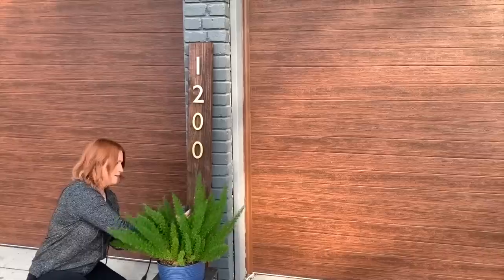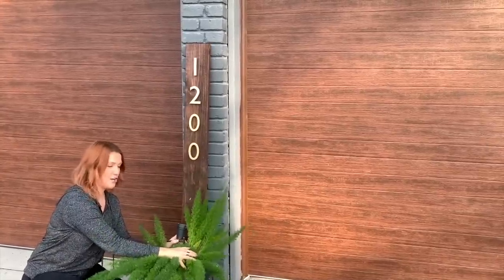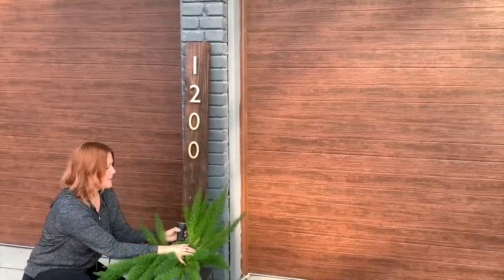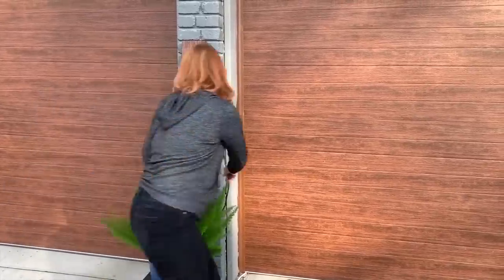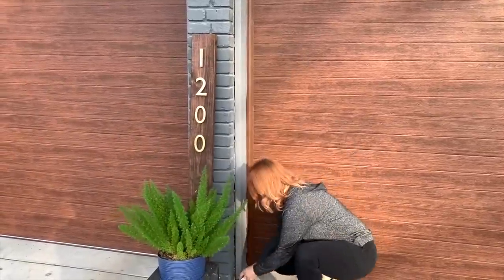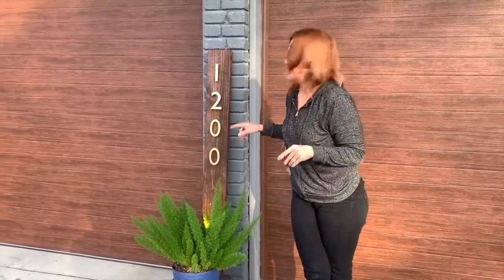I'm just going to stick the uplight in the back side like so, and have it kind of pointing up at the numbers. It's daylight obviously, so you're not going to be able to see the cool effects of the uplighting. I'm going to come back because it's going to get dark here pretty soon, and I'll show you how it looks at night.